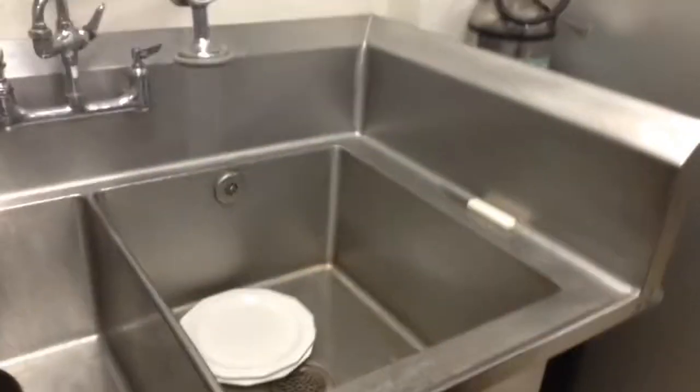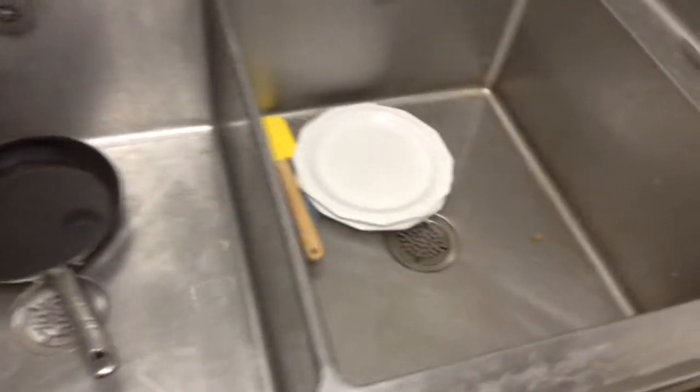Hi, I'm Lorenzo, I'm from Fentai Culinary. And I'm Michael. So today we're going to show you how to use the three compartment sink and dishwasher.